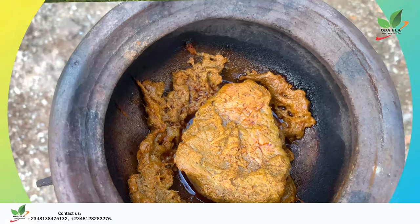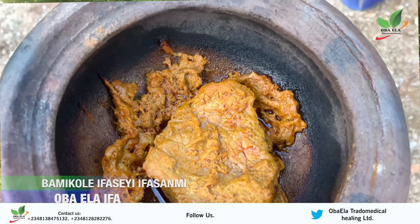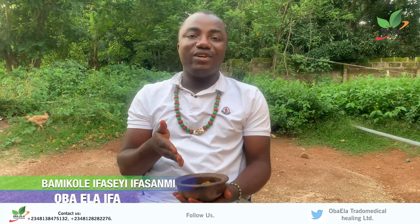As you can see, it is done for consumption. Before you start eating it, you will say a prayer about financial stability for the month.